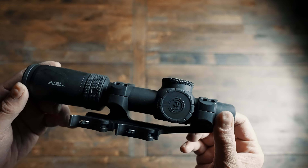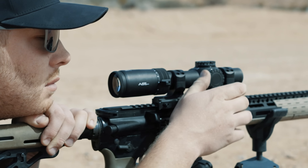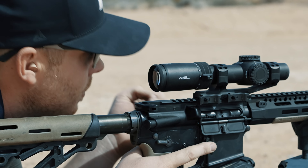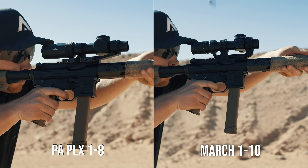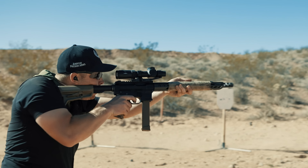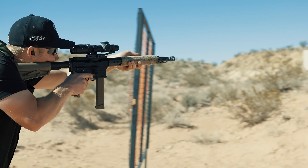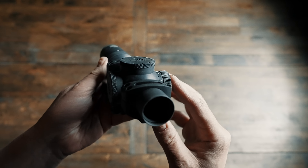Out of the box you'll notice some changes right away in comparison to its larger predecessor. This compact is over an inch shorter at 9.28 inches long. It's not as short as the March 1-10 we looked at recently, but for guys that want something less than the average 10 inches, you'll be really happy with its shortened profile.